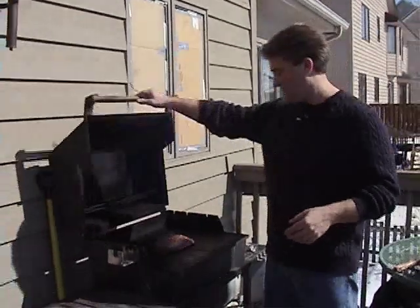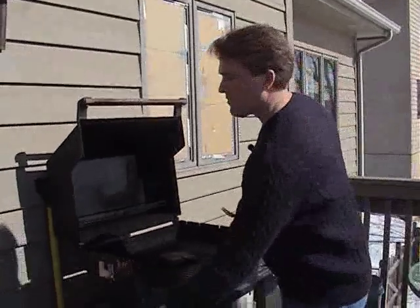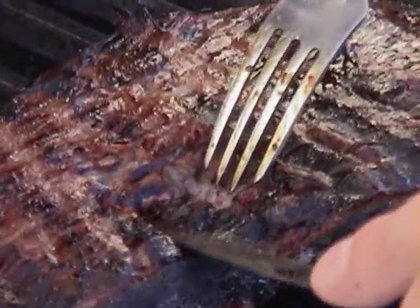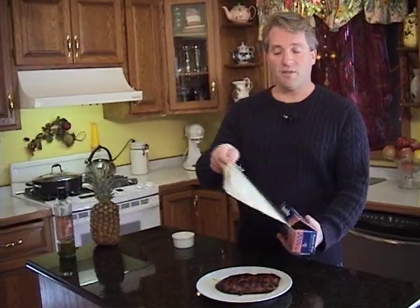Five minutes up — flip it over. Four and a half to five minutes this side. Our time's up; we're gonna cut into this just to make sure. You want it pretty pink on the inside, so this is just right. We're gonna pull her off and let her sit for ten minutes. Our steak is done — we're gonna cover it with foil and let it sit for ten minutes. This actually completes the cooking, brings the juices back in, and finishes it all up. Now we're gonna go do our fries — everything will be hot and ready to go.